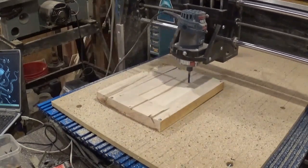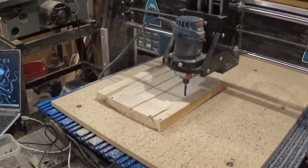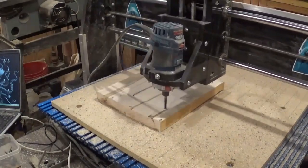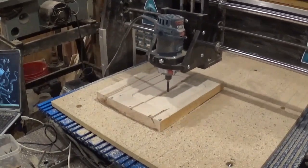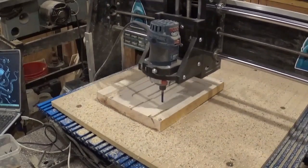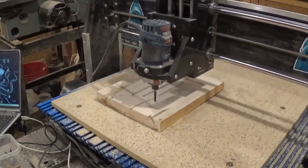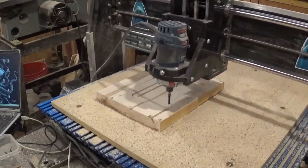All in all it took around 35 to 40 minutes to cut this out. Ambrosia maple is a very hard wood, so I was doing light quarter-inch depth cuts, and I came back periodically to suck up all the sawdust since I don't have a dust boot, keeping everything nice and clear so I can maintain a good visual on it.